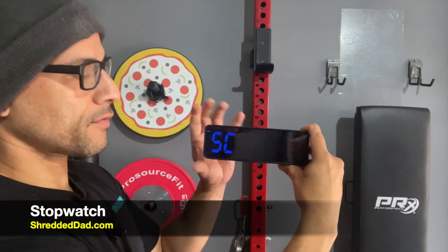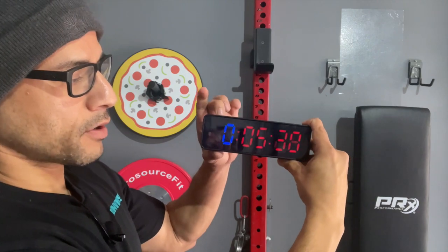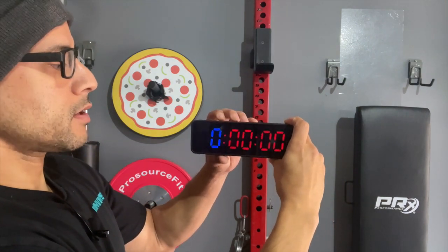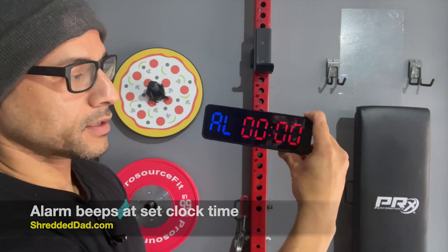This is the stopwatch — pretty self-explanatory. Just hit the start button and it'll start the stopwatch. Whenever you want to stop it, hit the stop button and then you can reset it again. Next up is the alarm. Just like a regular clock, you can set an alarm — hit edit and you can set your time there.